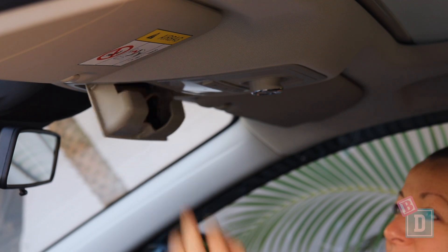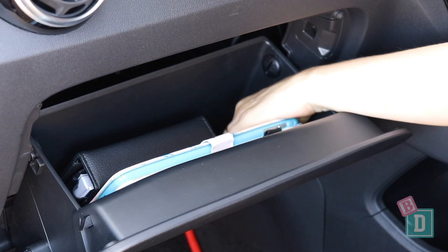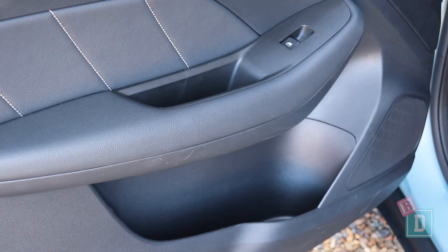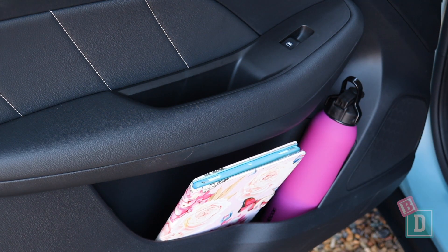There's a sunglasses case in the ceiling and the glove box is a good size — it will hold my iPad with the manual. The door bins are a good size too; they'll hold a large refillable water bottle and an iPad, and there are storage handle wells as well.